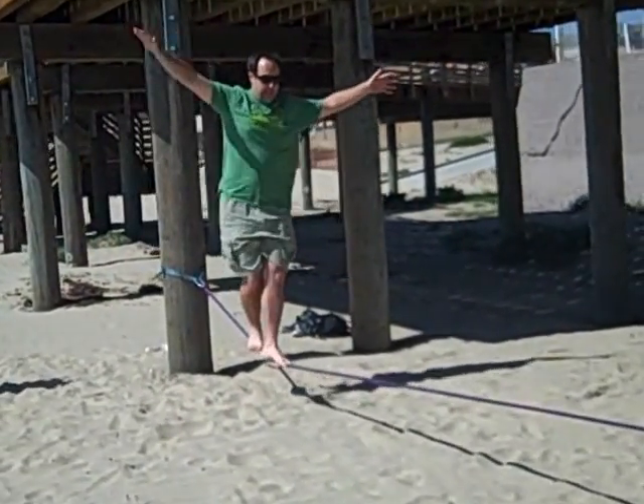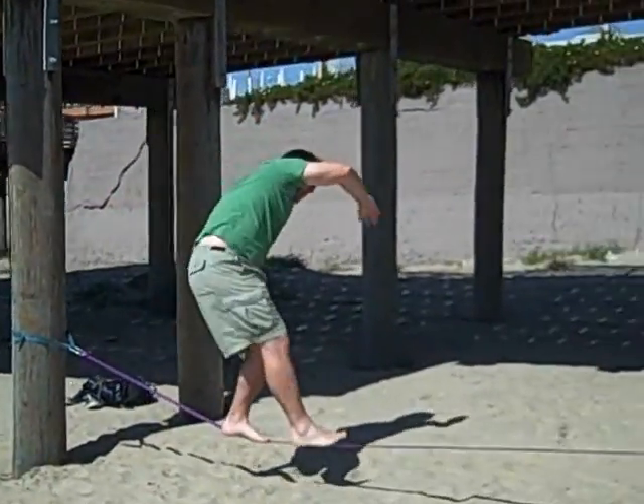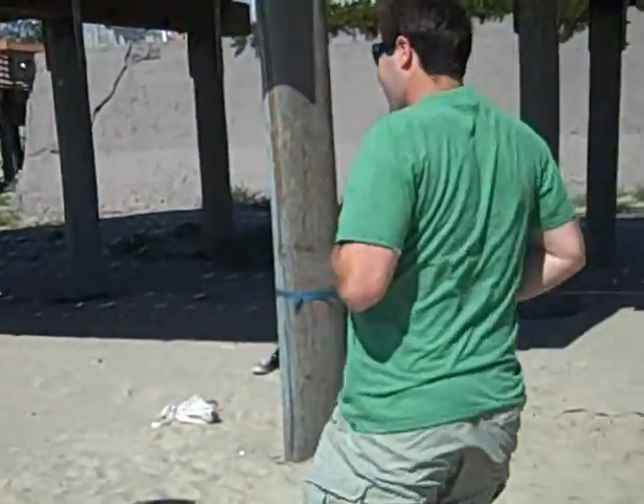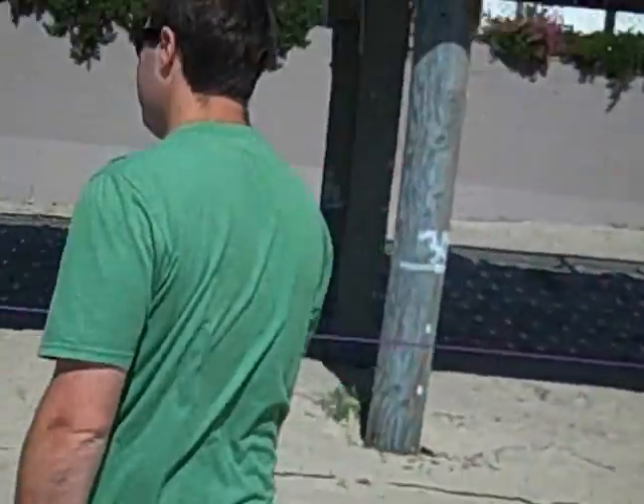What are you guys doing? It's called slacklining. Slacklining? What's slacklining? Tightrope walking for outdoorsmen. Tightrope walking for outdoorsmen? Yeah. Okay, we'll do it.